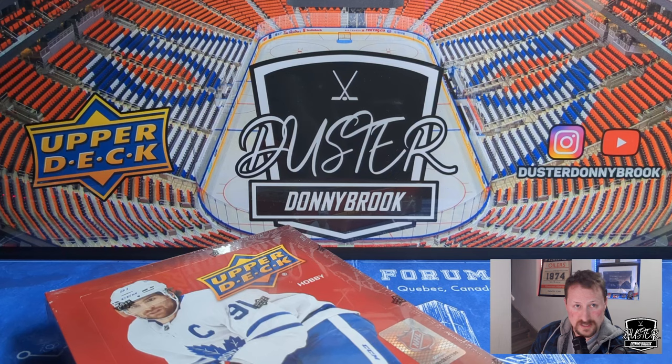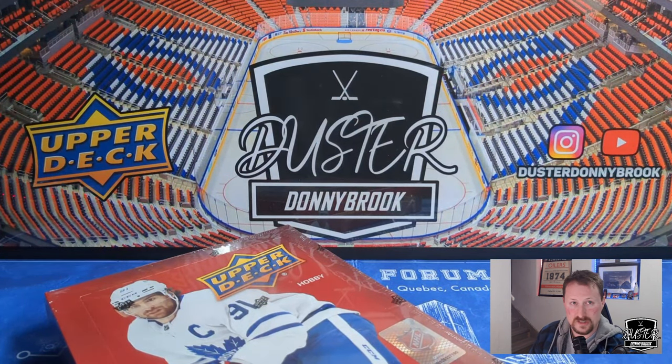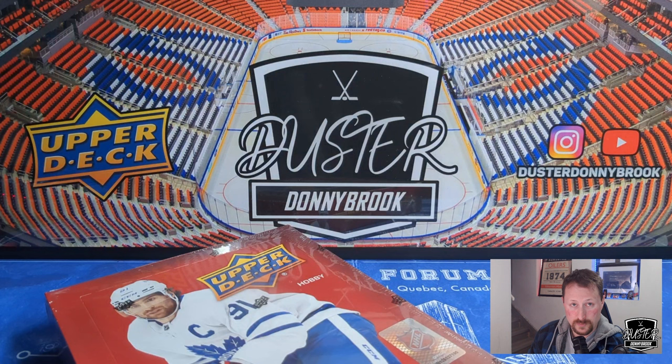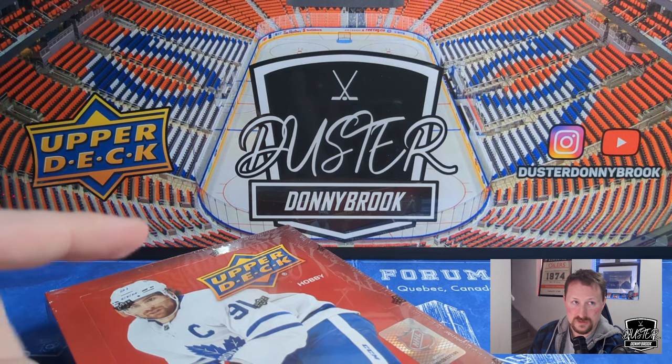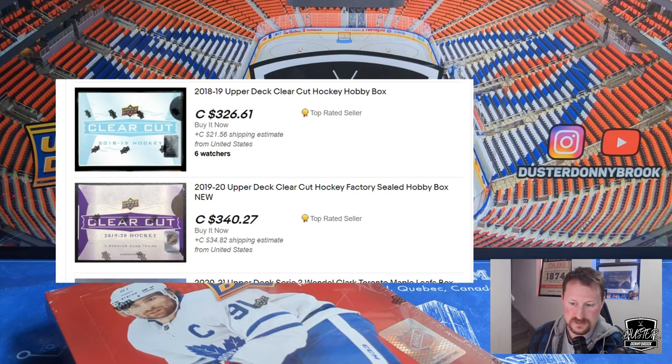The ulterior motive I have, which is the same reason I mentioned last video — the reason I bought this one is because the local card shop has these on sale for $99. That's what I paid for this one and the last one. The reason they're on sale is that if they buy three cases, they will be given a bunch of clear cuts. He didn't tell me exactly how many, but he's going to make sure I can get a couple, which I do want. So he's basically going to hook me up with some clear cuts that aren't a million dollars over MSRP.